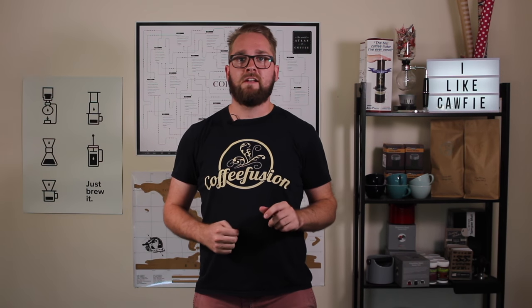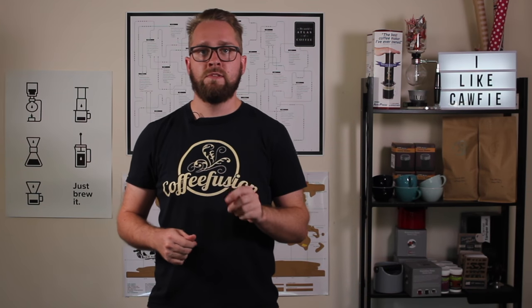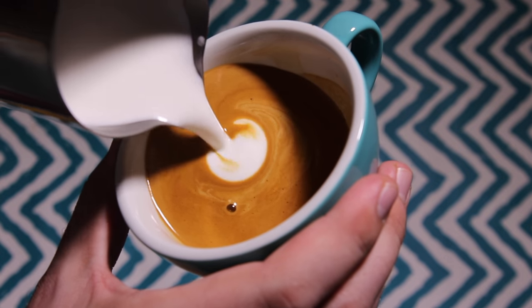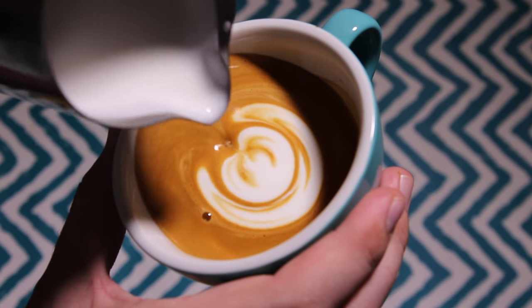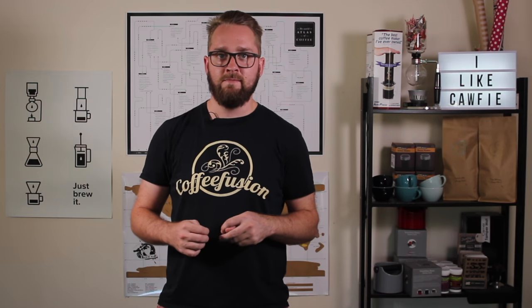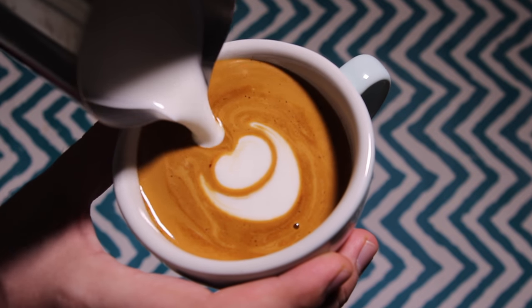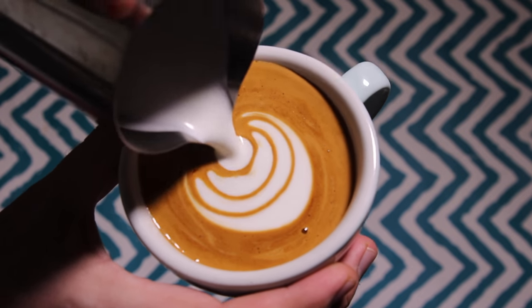Next up, we want to start off this Chuletta with four Chulip bulbs. Things to bear in mind when you're pouring these bulbs: you want to make sure that these bulbs push down to the second half of the cup, because you need to have room to pour the rest of your Chuletta pattern. And just like any good Chulip, if you can push these bulbs into the centre of the previous bulb, you're going to get a nice symmetrical pattern.